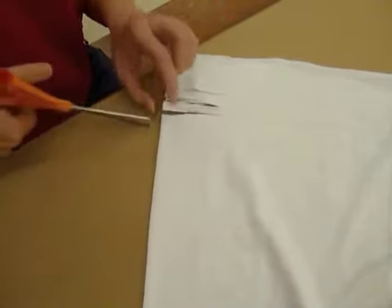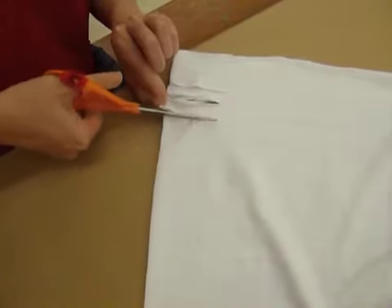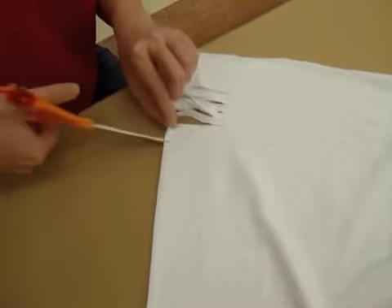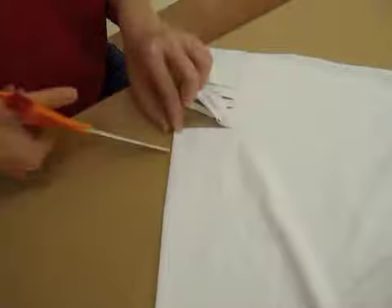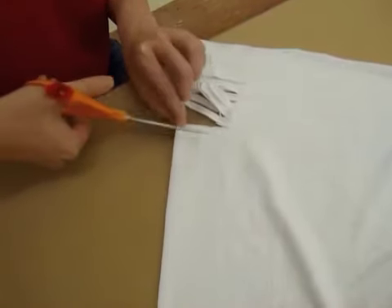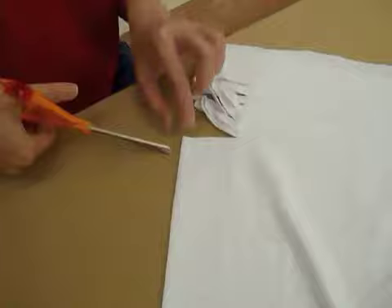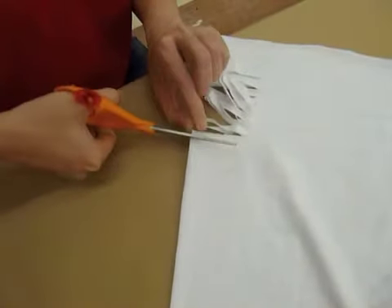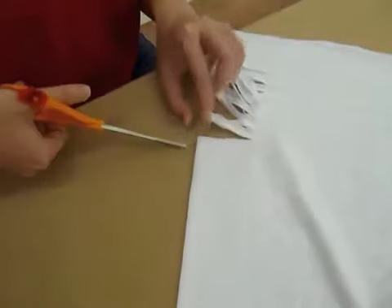The smaller you make the cuts, the smaller your weaving is going to be. You can decide beforehand what you want to do — you don't have to do as small as me, you can do bigger. But once you decide, you want to keep them all about the same size.